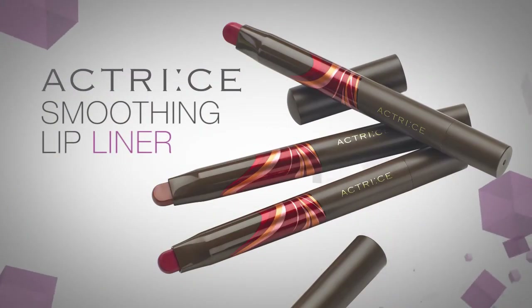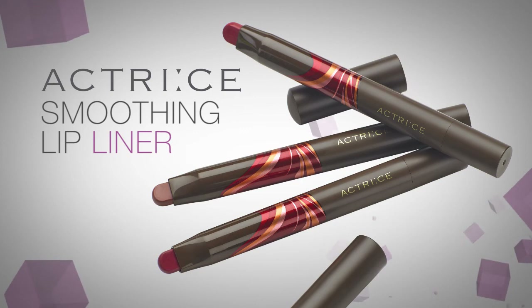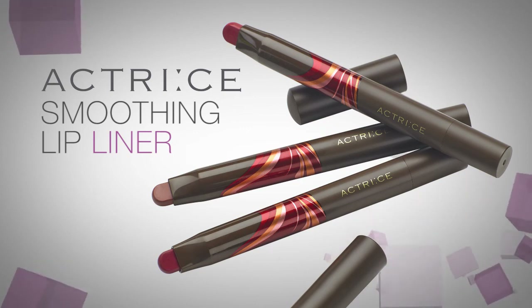I hope you enjoy using the Actree Smoothing Lip Liner. Remember to have fun and try out these tips for beautiful lips.